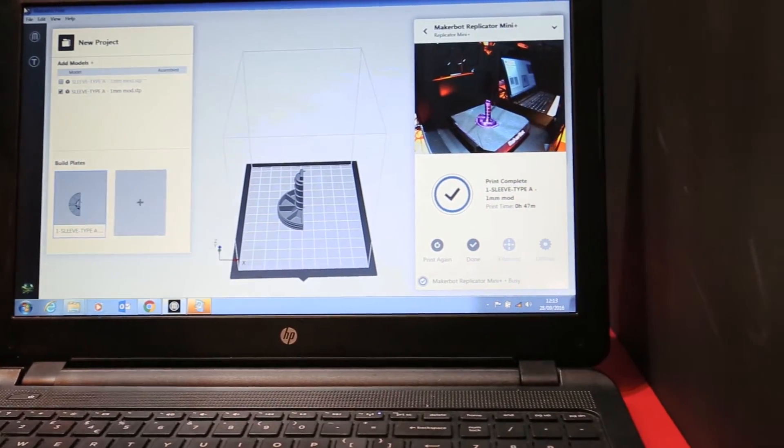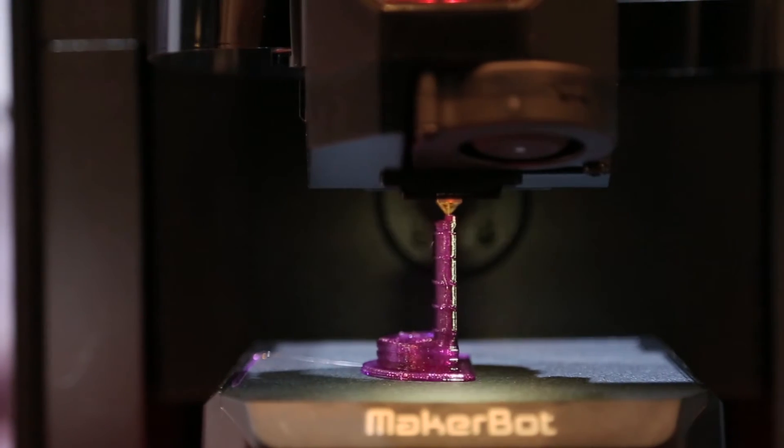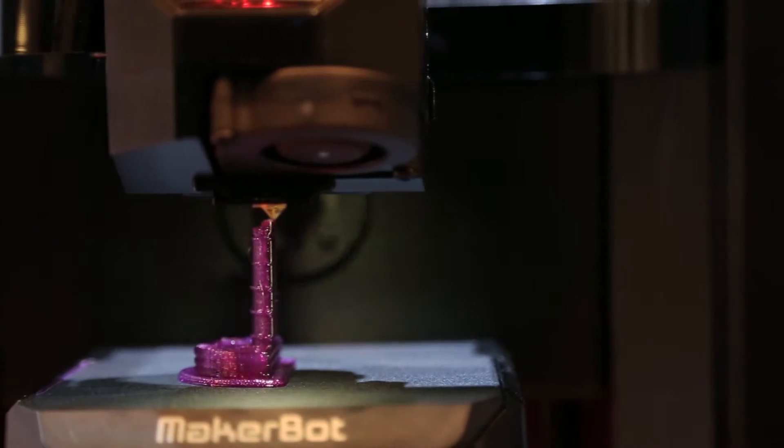The printer itself was completely redesigned from the ground up — a new gantry, a new Z stage, a new build plate, flexible tray so parts can just snap off, no more blue tape, and new materials which is key to professionals. We're bringing on board a Tough PLA, and all that experience is also with the Smart Extruder Plus — a proven extruder technology.